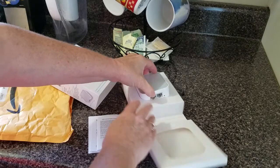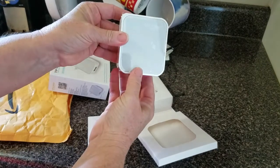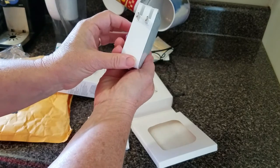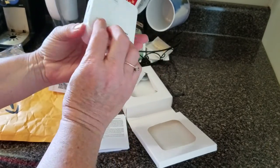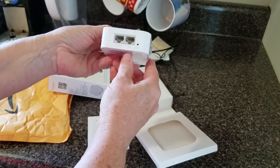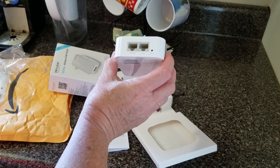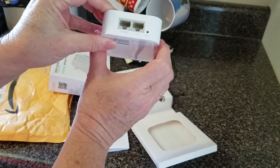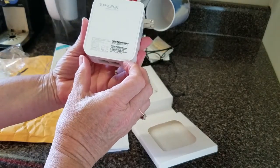Taking it out of the box, you can see the size. Notice this plug comes right out — it can plug straight into the wall. There's an indicator light to let you know it's working, a WAN port, a LAN port, and also a tiny reset button in case you need to reset the router.